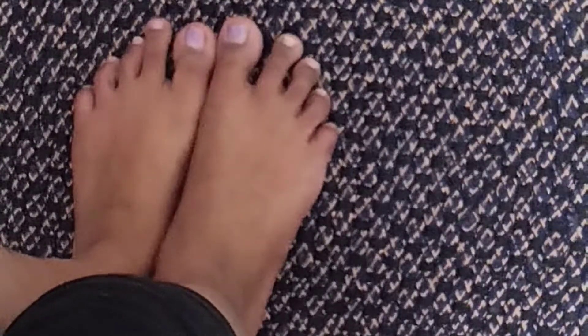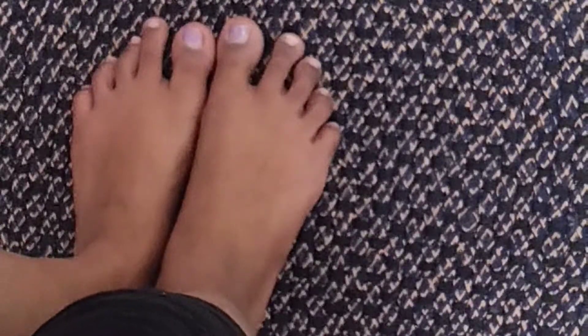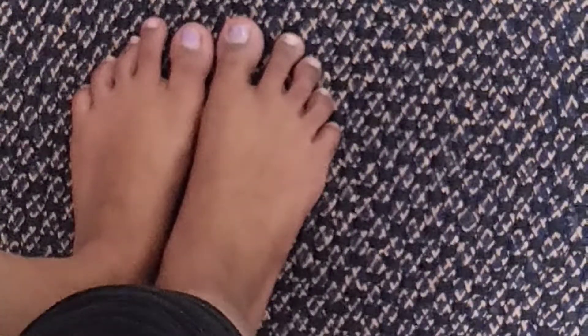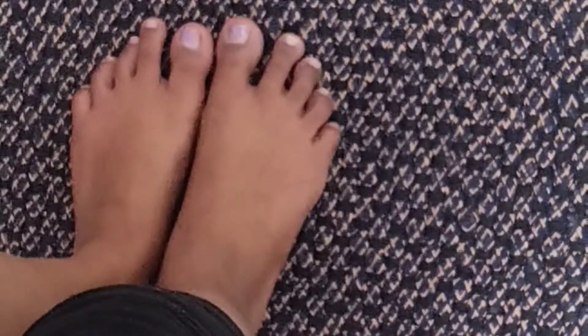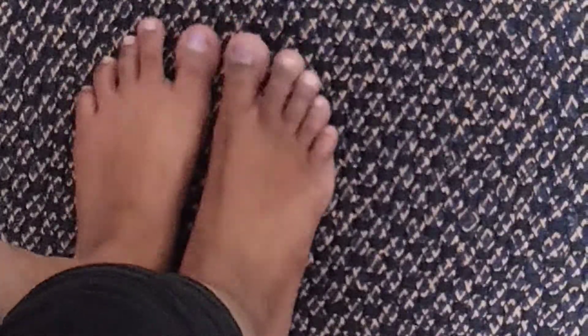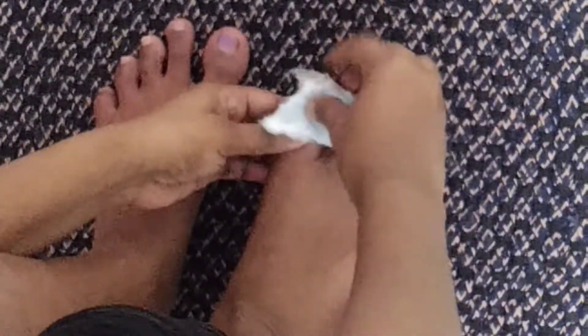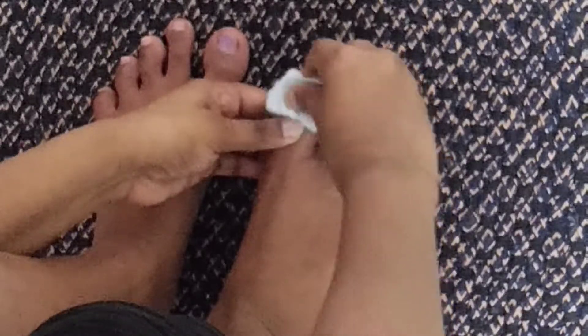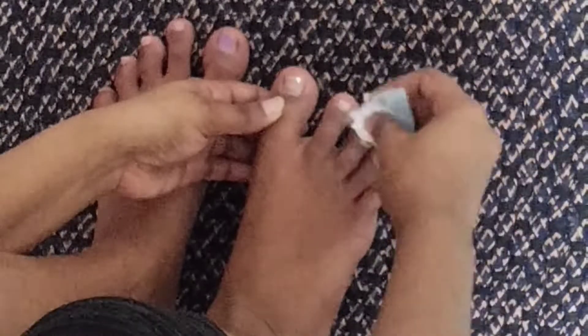We will remove the nail polish first. We will use a fresh air breath for the nails. We will remove the nail polish and clean the nails.